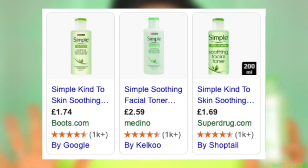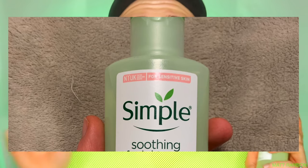Today we're going to be putting this Simple Kind to Skin Soothing Facial Toner to the test for one entire week and see what happens to my skin. I'm quite excited to try this out because Simple is one of my favorite drugstore skincare brands, and the reviews for this toner seem to be really amazing so I have really high expectations. This is targeted for sensitive skin and it's supposed to hydrate, soothe, and rebalance our skin.